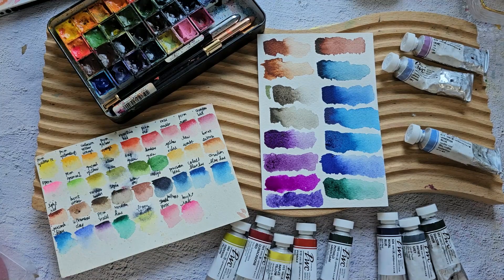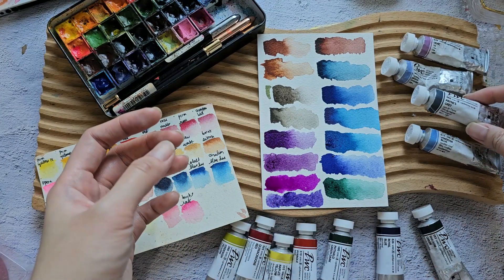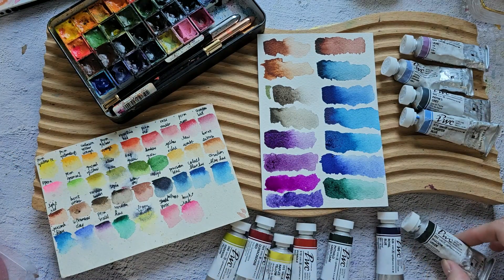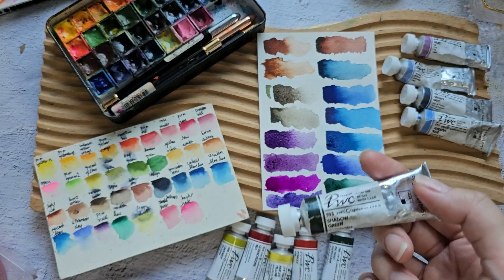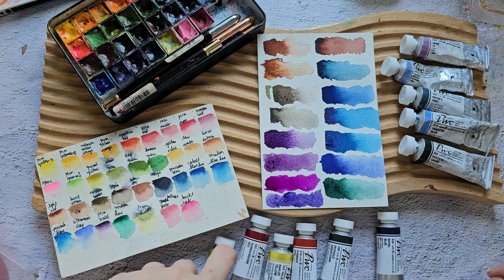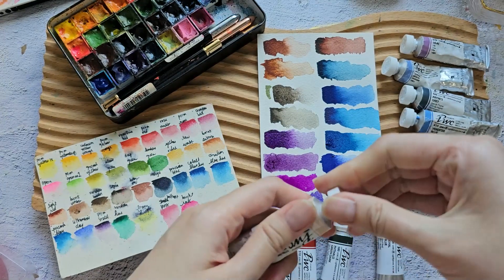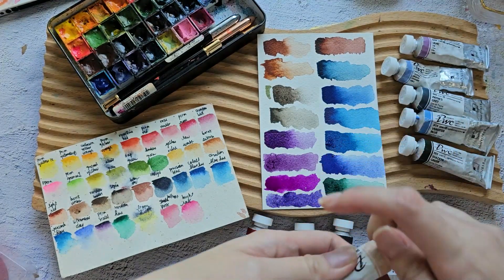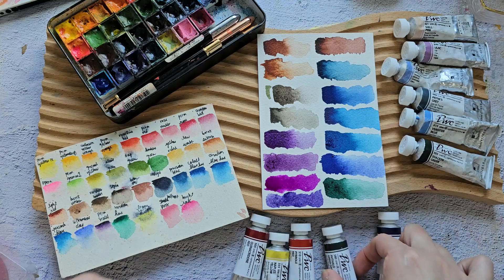Definitely I want Payne's Gray — I really like that. Verditer Blue is a nice color I'm still thinking about. I also want to add Shadow Green, a nice dark green similar to Perylene Green in other brands. I'm also considering Shell Pink — a beautiful pastel color. Let me swatch it to show you guys.